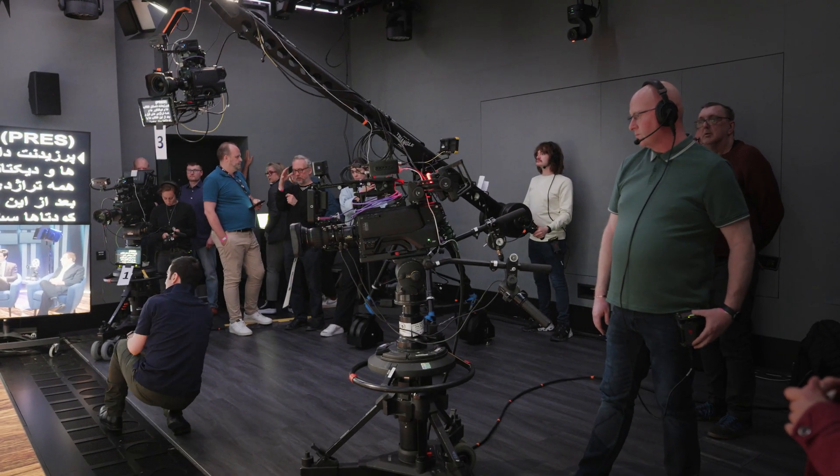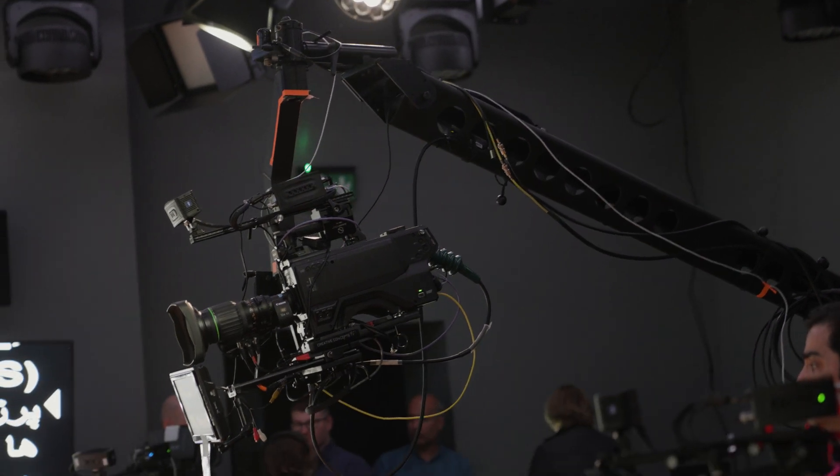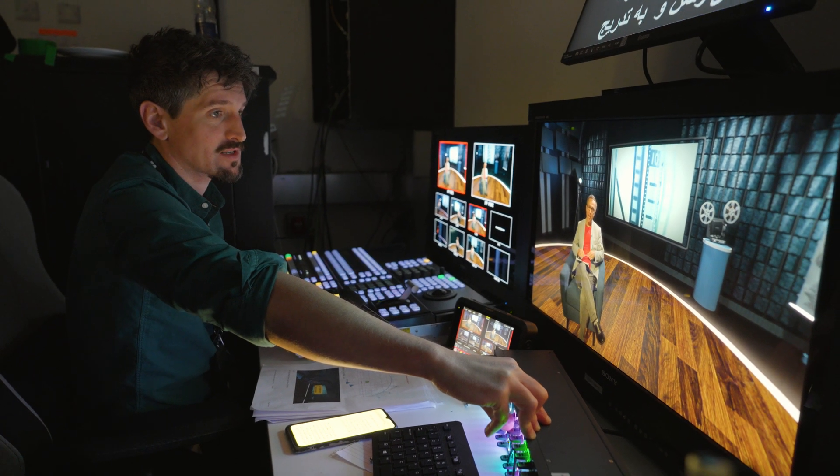Today we were cutting between three cameras: one positioned to the left of the set, one to the right, and a third centrally positioned but on a jimmy-jib, which gave us a lot more fluid movement and some really nice wider shots.